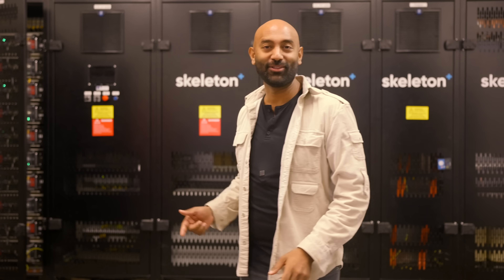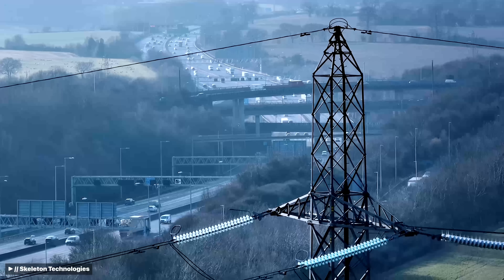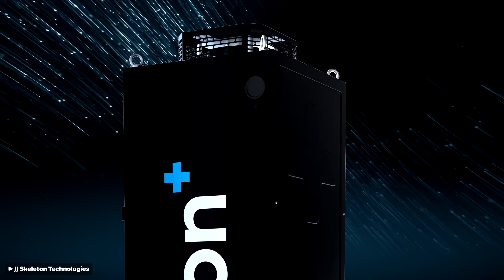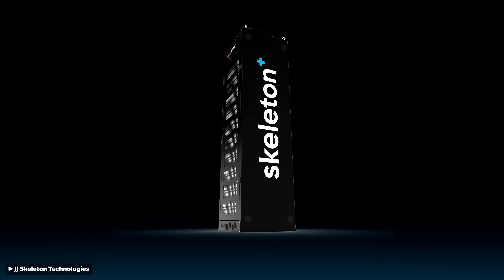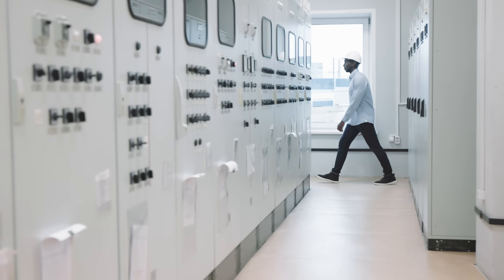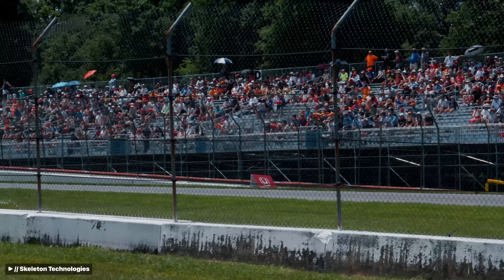I am here with Skeleton Technologies in Tallinn, Estonia — one of the forefront leaders in manufacturing supercapacitors. Skeleton supercapacitors power everything from emergency brakes on trains to grid stabilization efforts, and even push-to-pass in IndyCars.